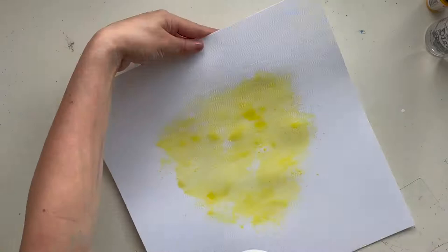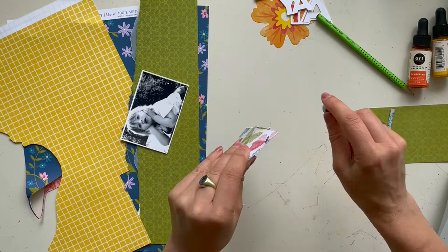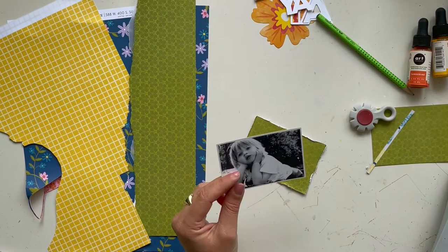I advise you to first put some gesso on your scrapbook page, then go around and play with your liquid watercolors. Here I let my background dry and I'm starting with some design papers that I cut to size.